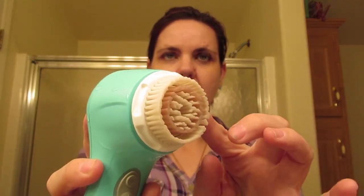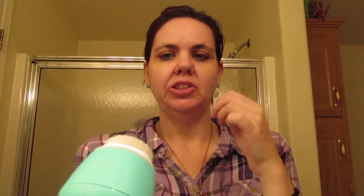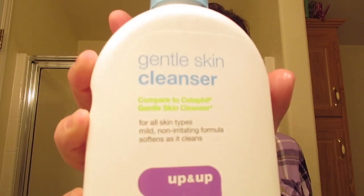So that was the first step. The second step — and this is the part I usually do in the shower — I have a Mia 2 and right now I have the Radiance Brushette on it. I actually need to change it out; I'm going to change it out the first of March because I believe that's my three-month cycle. And I'm also going to use my Gentle Cleanser by Up and Up as compared to the Cetaphil — I kind of go back and forth depending on what's on sale.